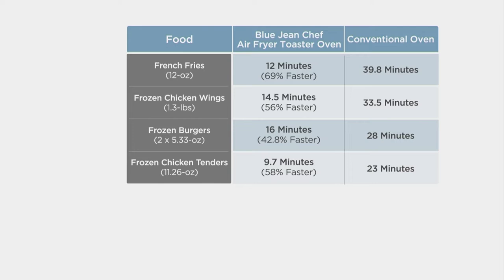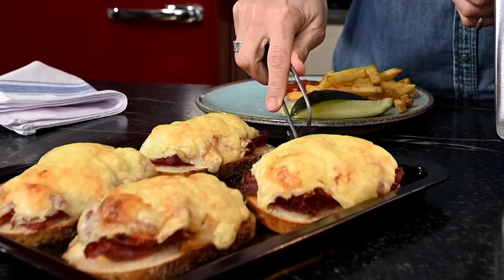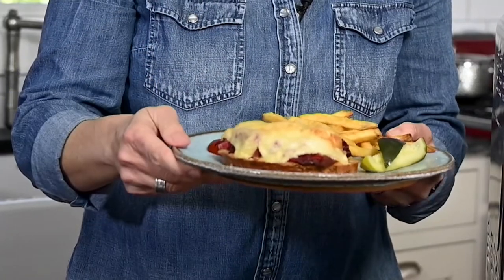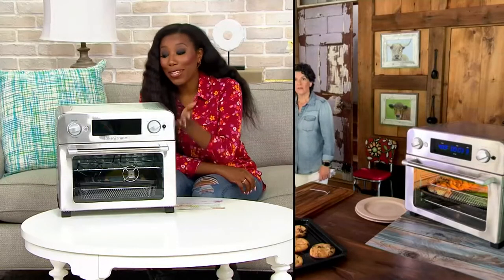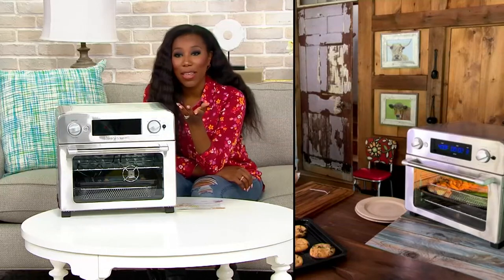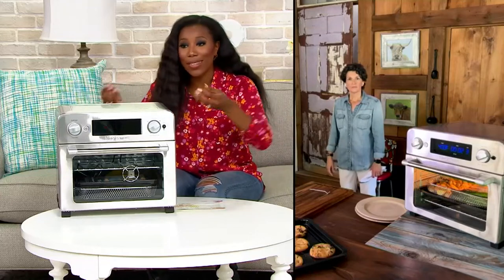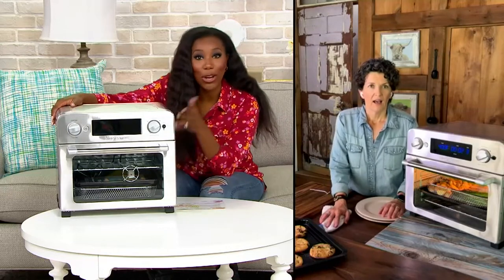Not only does it save cooking time, it also saves preheat time. A regular oven might take up to 20 minutes to preheat to 400 degrees, but with this air fryer there's no preheating — you put the food in and turn it on. And if your oven is outdated, this is your upgrade. You don't need to replace the whole oven; just upgrade to this and you're good to go.